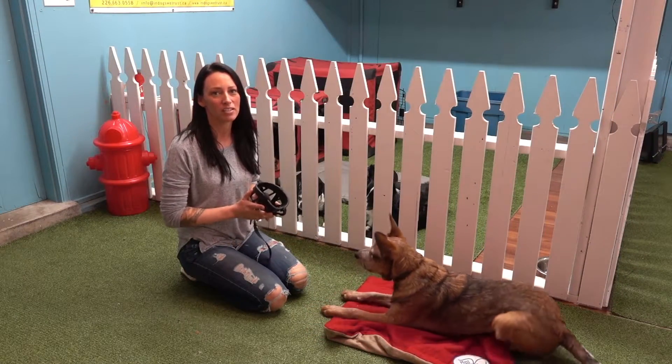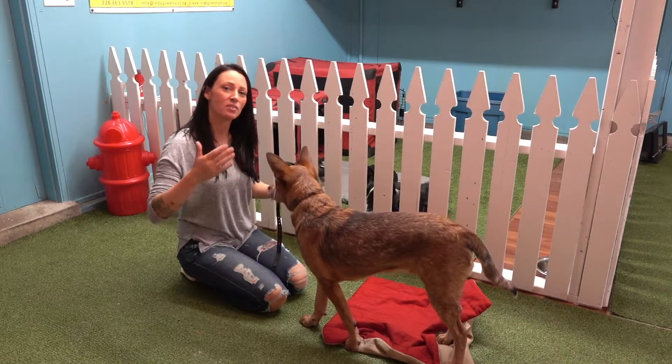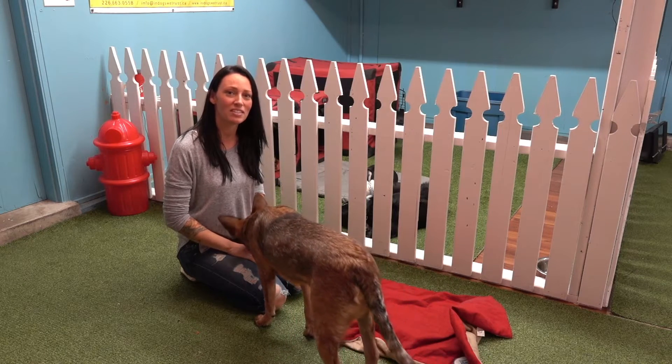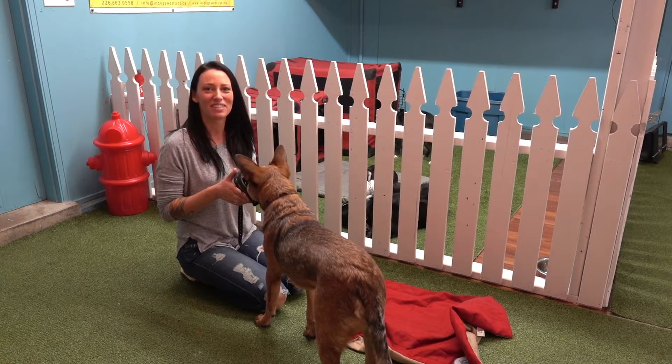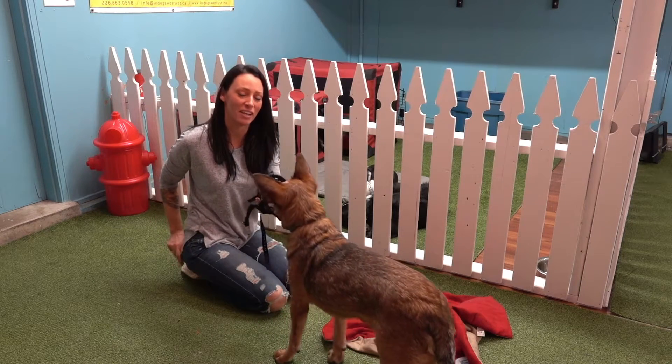Muzzle training should start at home in a comfortable place where there is no stress. Then you're going to start having the dog wear the muzzle outside where there are minimal distractions. Finally, make visits to your vet where you can have the dog practice wearing the muzzle at the vet as well.